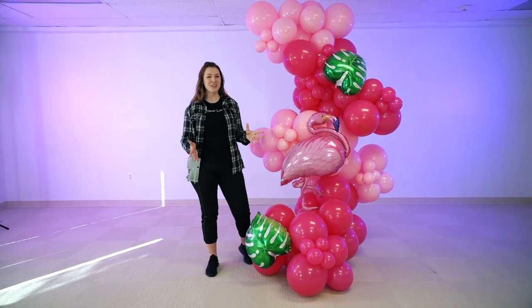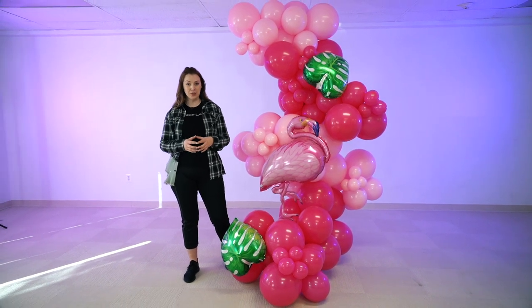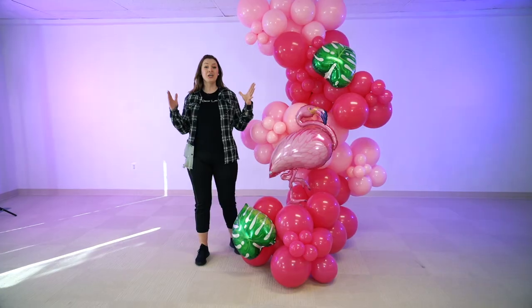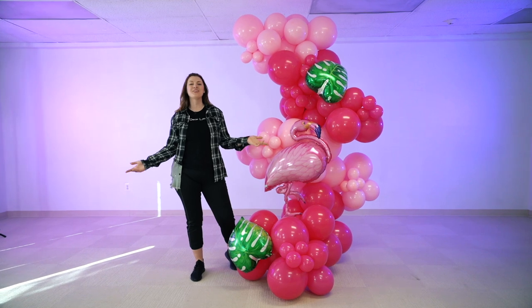And here you have it — a flamingo-themed freestanding garland! We used 116 balloons total. We used fewer balloons because we used a lot of the 17-inch clusters instead of all 11-inch clusters. We also added three mylar balloons to finish up the look. If you want to learn more about balloons, make sure you check out our other videos, and I will see you next time!